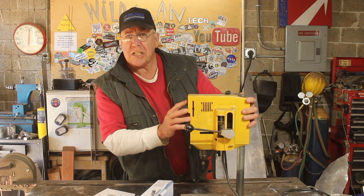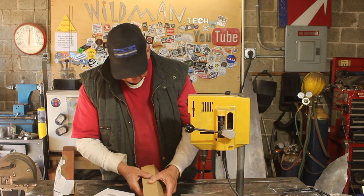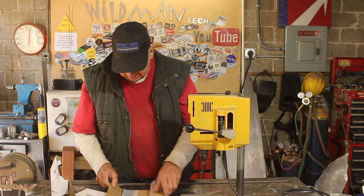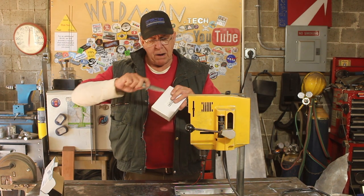Here we have a pretty cheap drill press. It's variable speed, not much range but I don't need much. And this here is an electronic lock and the magic that makes it work is this electromagnet that is supposed to hold 600 pounds. Now here I've got a power supply.